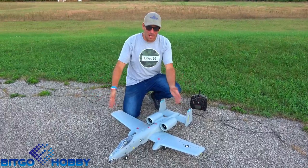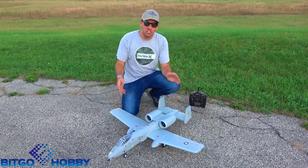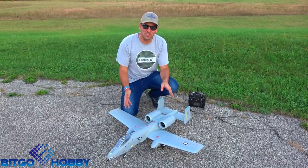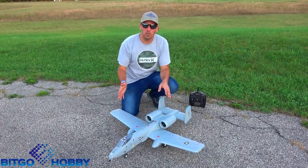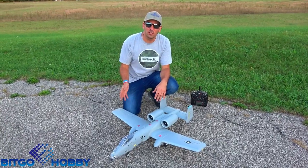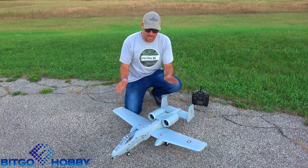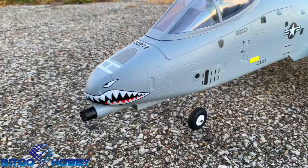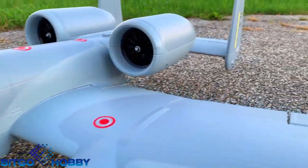Hey guys, what's up? Bobby K back today with BitGoHobby, and here we have the brand new XFLY A10. This is a twin 50mm power system in this bad boy. It runs off 40A ESCs and 4-cell power, calls for a 2200 to a 2600. And I'm telling you what, this thing for the size is absolutely beautiful. It has tons of rivet detail all along the cockpit and going along the sides and the wings.